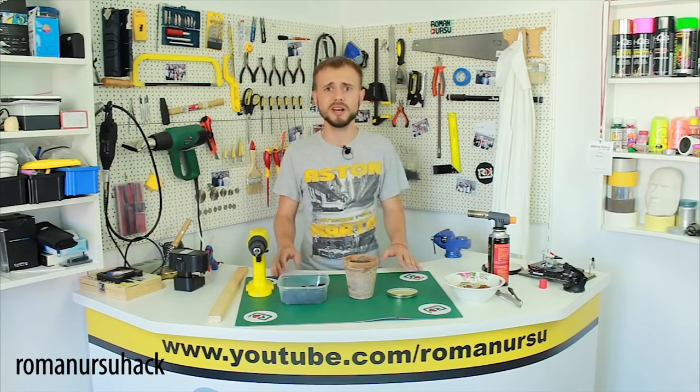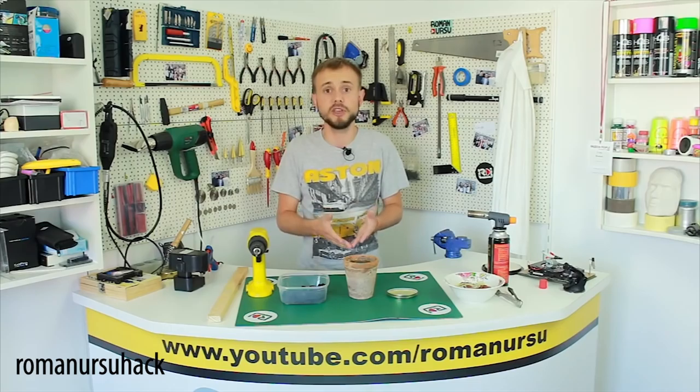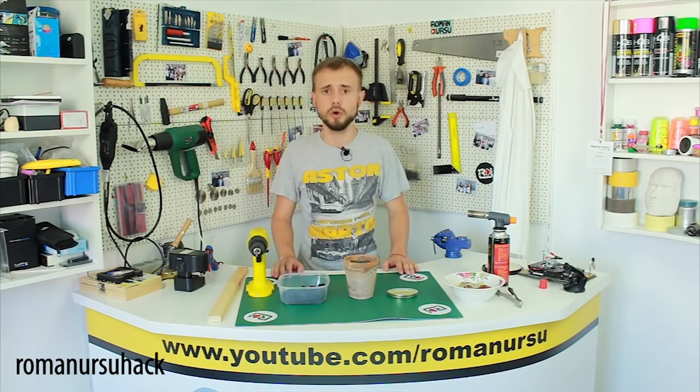This grill will be useful for those who cook meat with special love and receive satisfaction from the process itself. You can also use this grill not only outdoors but indoors too.